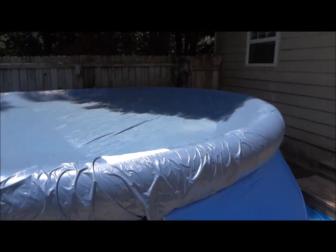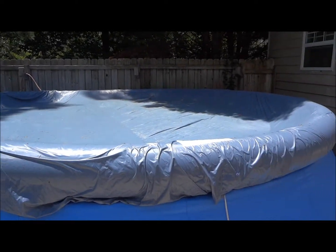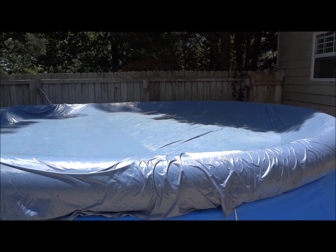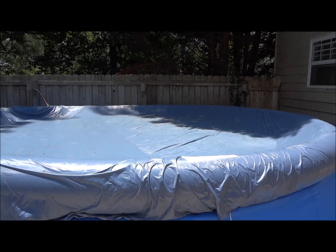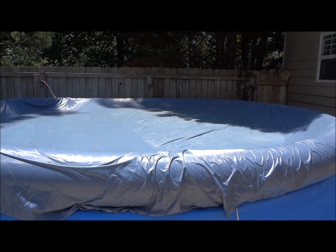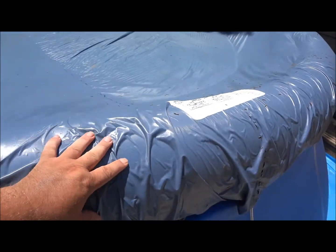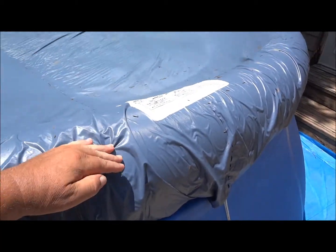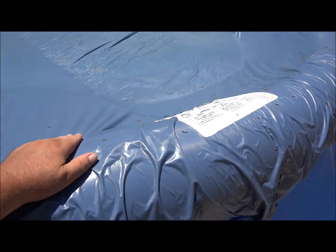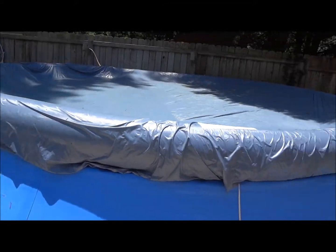Any of y'all watching right now — do you have a pool like this one? You know what a pain it is taking this cover off with water on it. It's really rough getting the water off the sides. They want to collapse on you when you bring the cover over with the water on top. Well, thank goodness there's a solution for this problem.